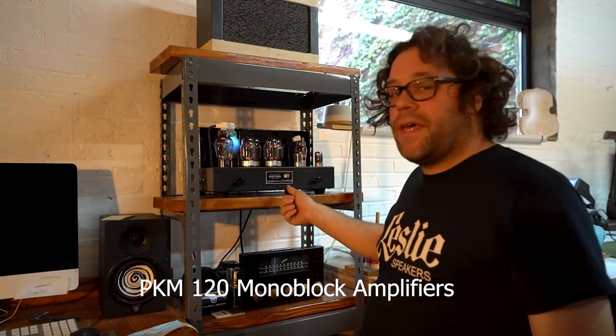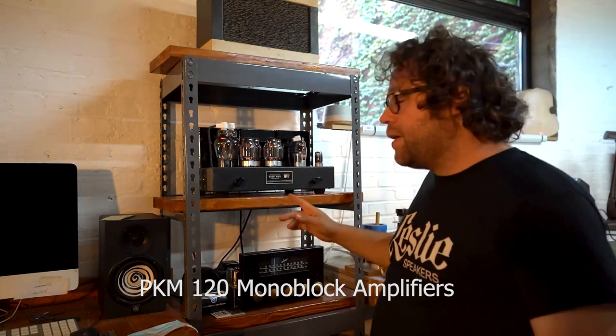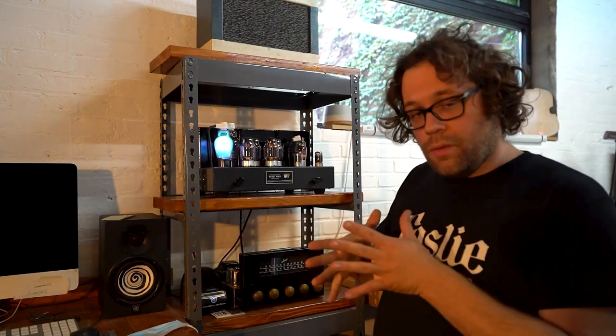This is the PKM120. It's a 120 watt monoblock. It can run ultralinear, triode, and a combination of the two modes at the same time. 120 watts in ultralinear, about 63 watts in triode, and 91 watts when it's combined.